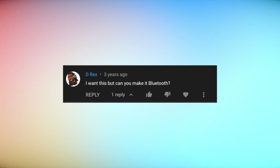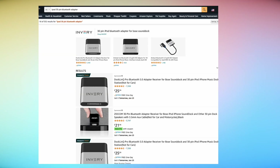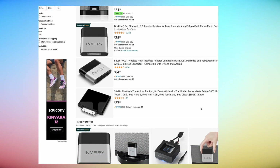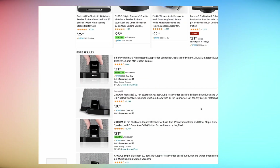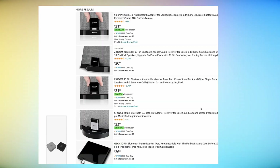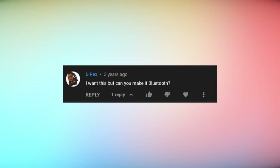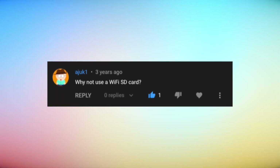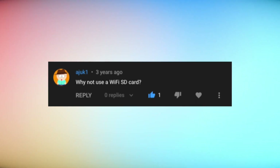D Rex asked: 'I want this, but can you make it Bluetooth?' You probably could, but without having any way to know what the Bluetooth is doing — because it wouldn't be integrated into the on-screen UI — it really would be a tricky project. You can find 30-pin Bluetooth adapters on Amazon for as cheap as $20 to make your old iPod Bluetooth. I'll link them below if that's something you really want, but it's not something I'm going to do with this one.